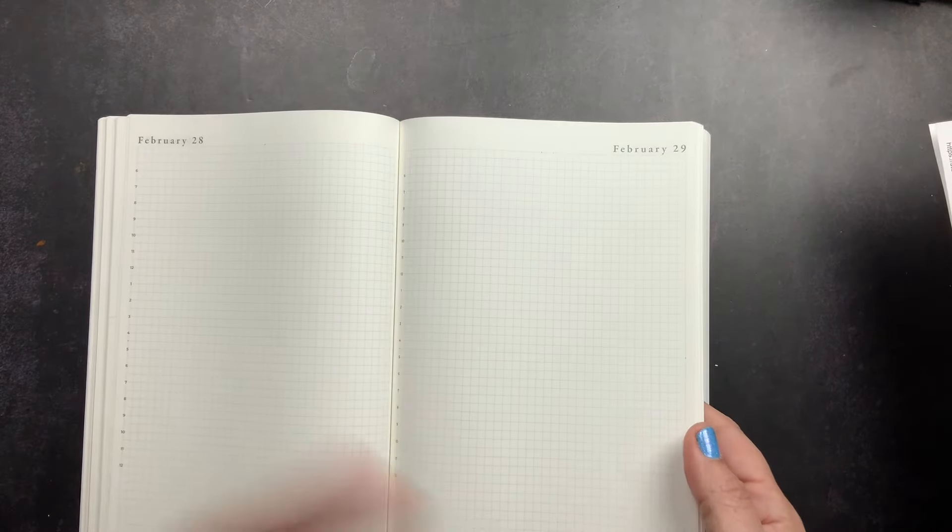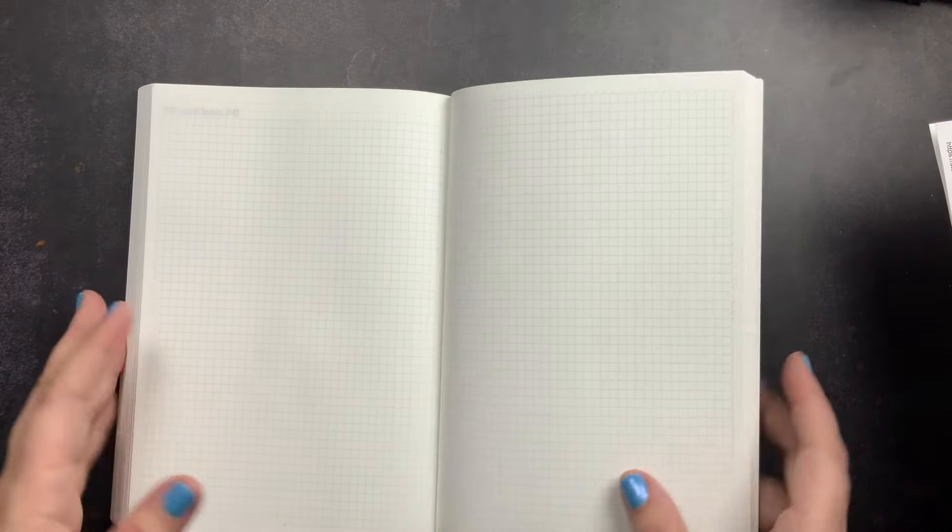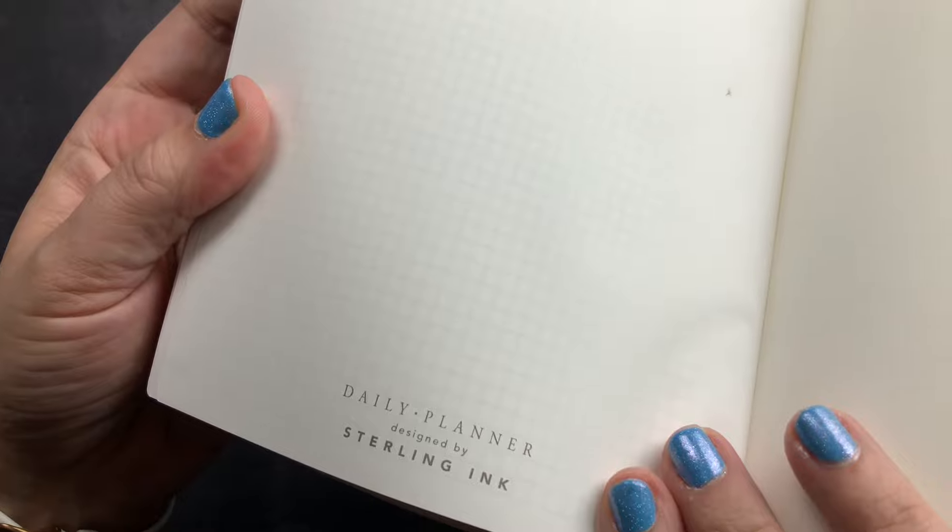After the last day of the year, you have 37 blank grid pages for collections, pen swatching, overflow, or anything you want. The final page says it's the daily planner designed by Sterling Ink, followed by the hard card-stock back page.